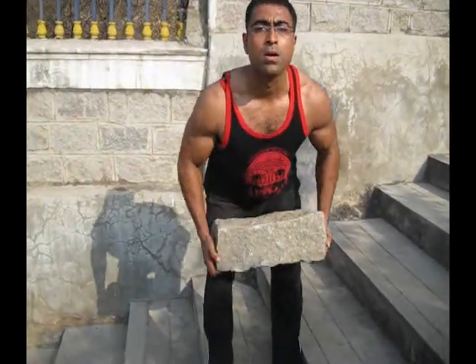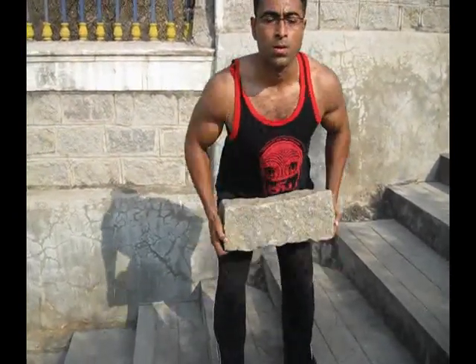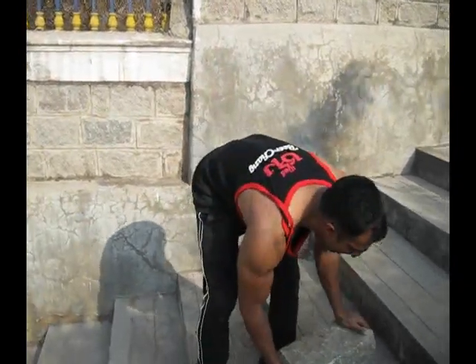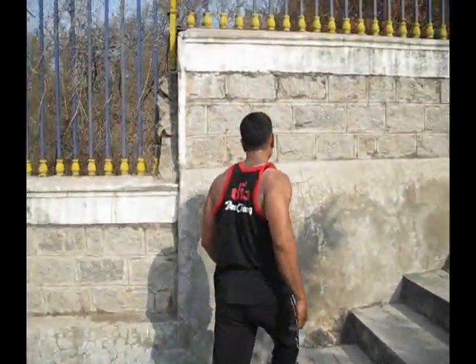Two, three, nine, four, five, six, seven, eight. Nice. Go. Go back up on the ladder there.